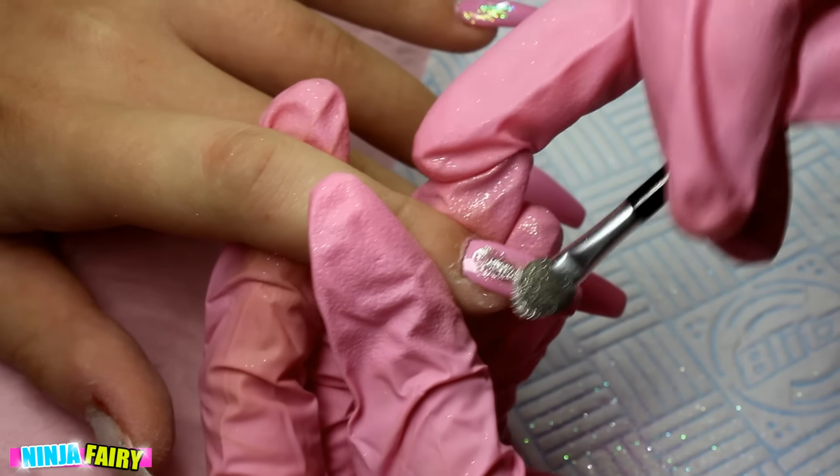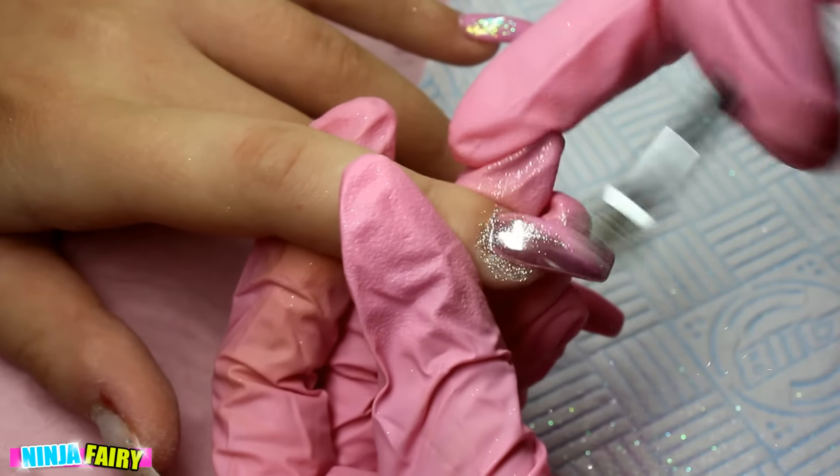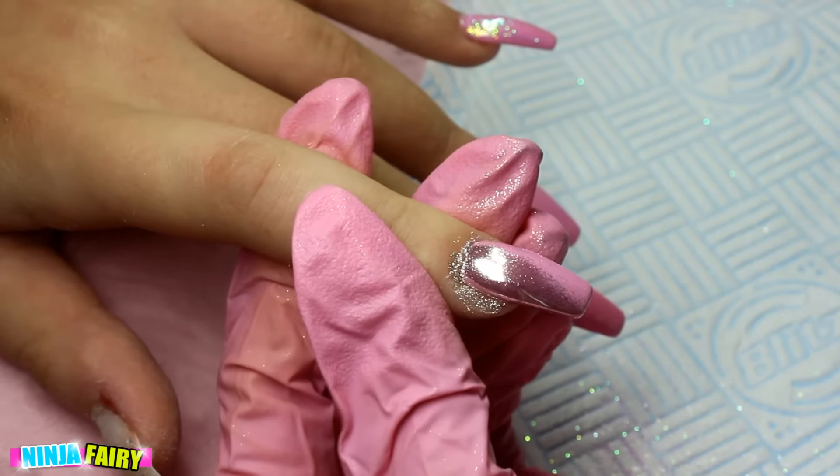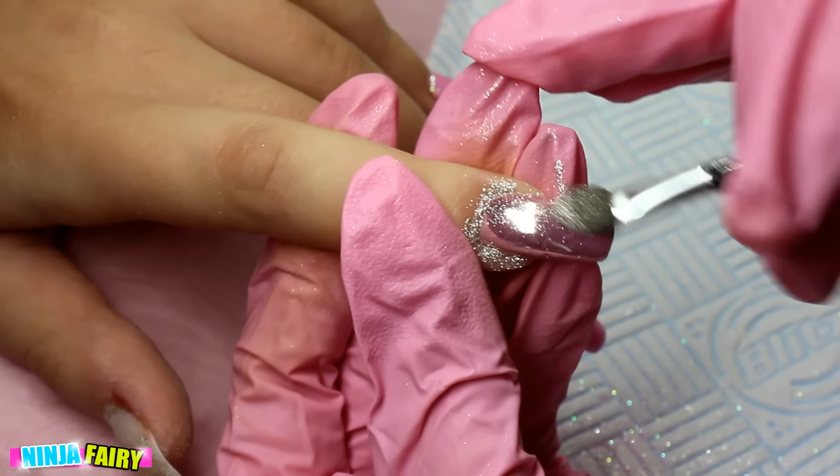Moving on, we're going to do some more chrome — this is completely starting fresh with the eyeshadow applicator. Can you see how well that goes on compared to the sponge? So much better!